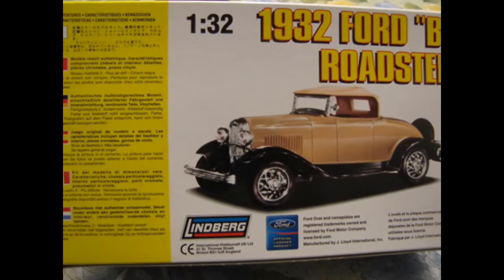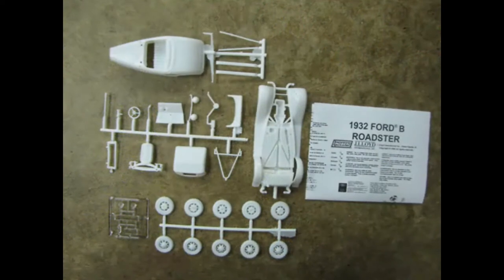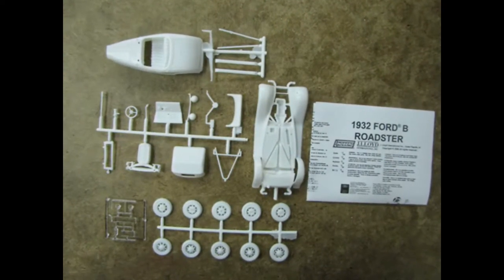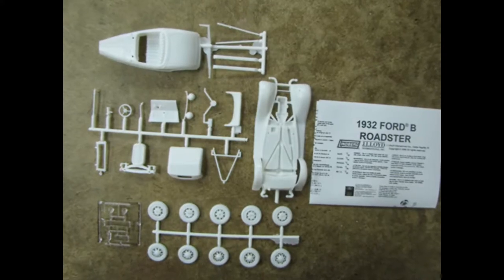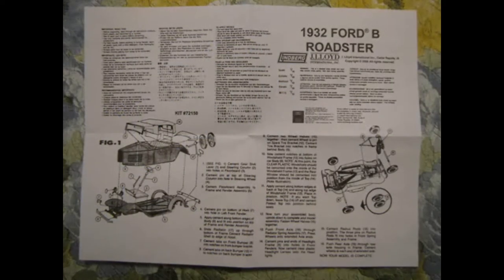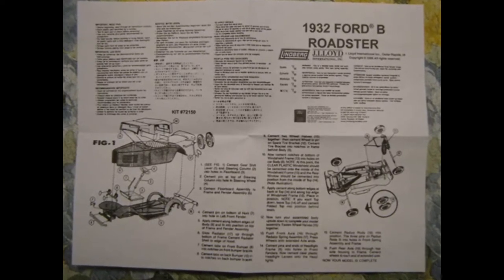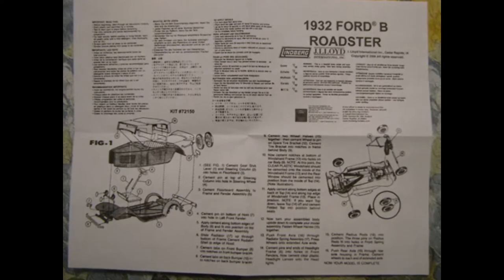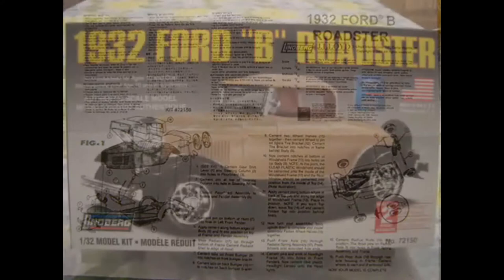A similar list also appears on the instructions. These are all the parts of the model. Unfortunately, there are no chrome-plated parts, but you could always paint those pieces silver or use a chrome product like L-clad or bare metal foil. The beautifully illustrated instructions are easy to follow because they show exploded parts views of the assembly steps with well-written directions. It also includes the Ford official licensing logo.